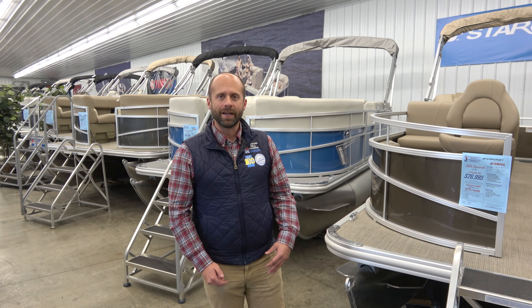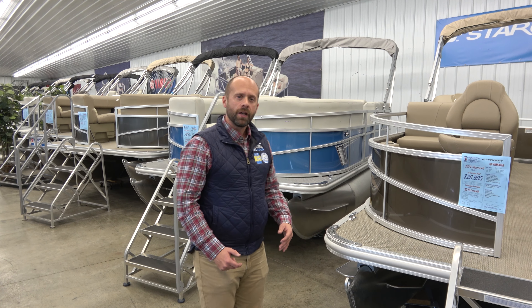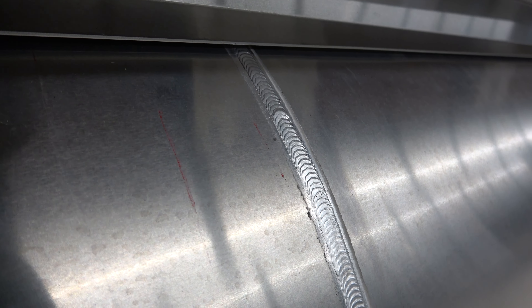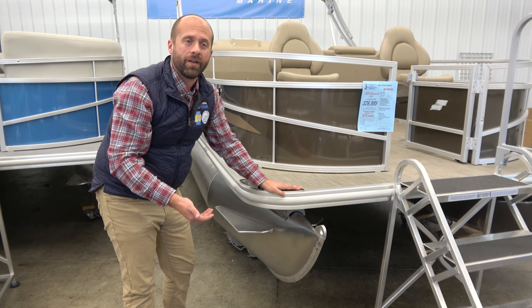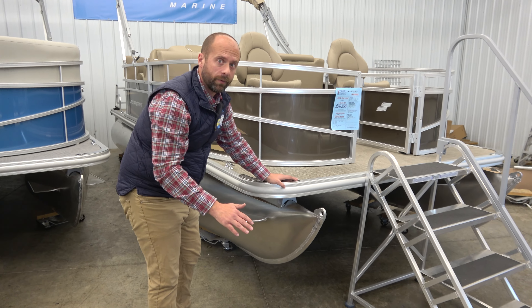The first thing we're going to do is take a look at the construction of these boats. Starting here on the tubes, these are machine welded. They have really high quality welds all the way through that are not going to leak on you, and they're guaranteed for life. Really high end.